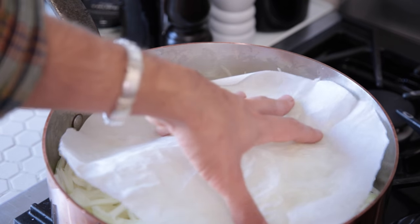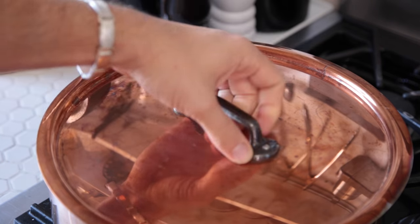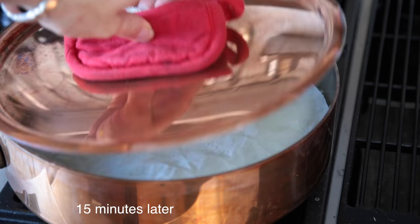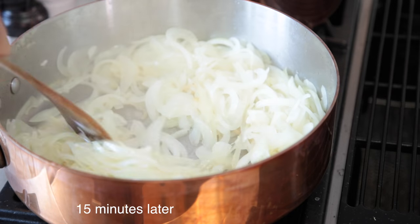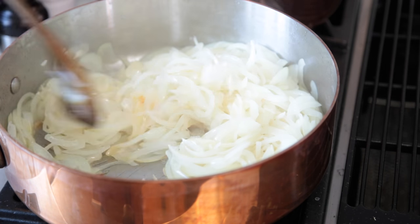I'm gonna put a parchment paper lid here, and also a real lid. Just helps keep all that steaming. Give these a check — looking good. These are softening really well. So you're really not looking for color at all yet. We're doing this on low to medium.